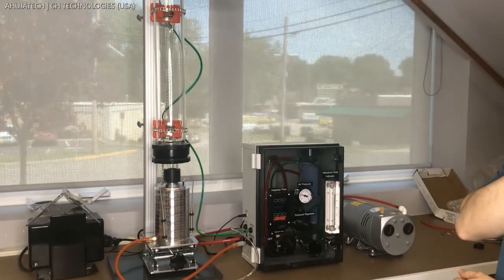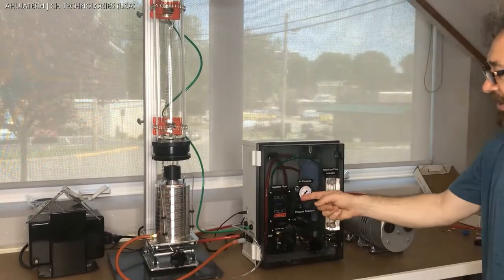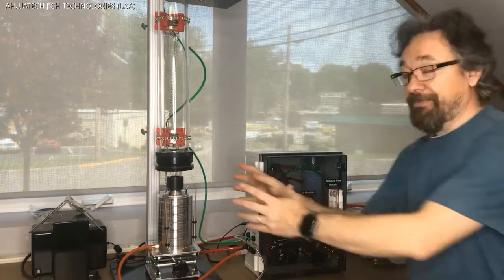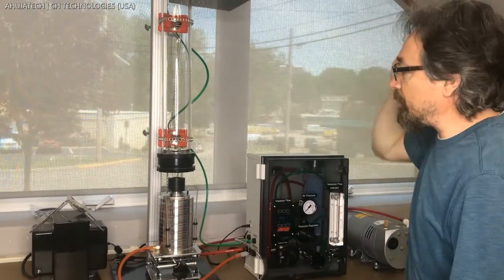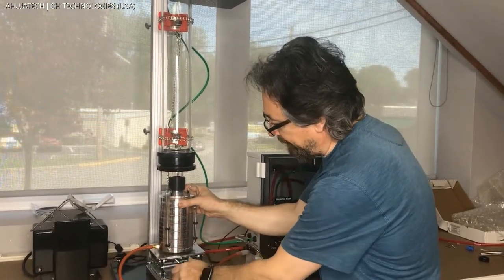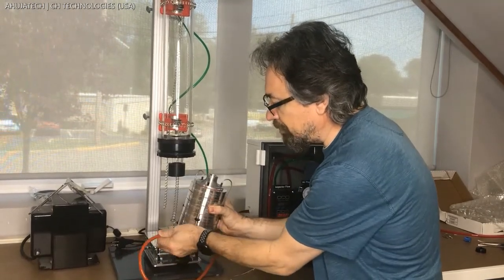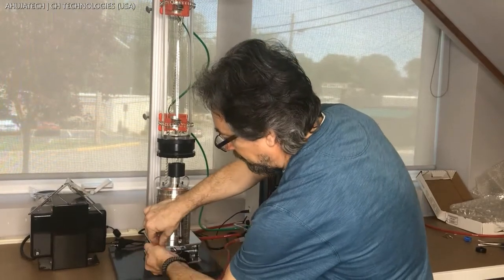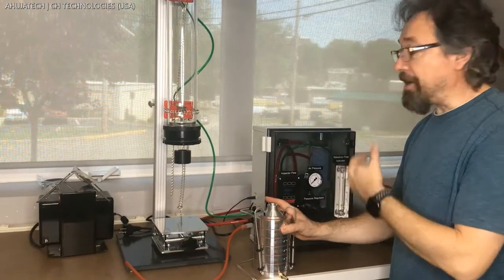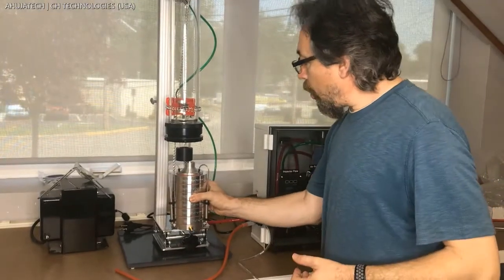Then we turn off the flow for the impactor and turn off compressed air. As you can see, the air pressure goes to zero. We unplug the pump and stop the syringe pump liquid feed. At this point we can lower the jack, pull down the impactor, slide it out, and remove the sampling line from it. Then take the impactor to the incubator, open the stages, take the plates out, and put them in for incubation. This is basically a quick startup guide for the test.